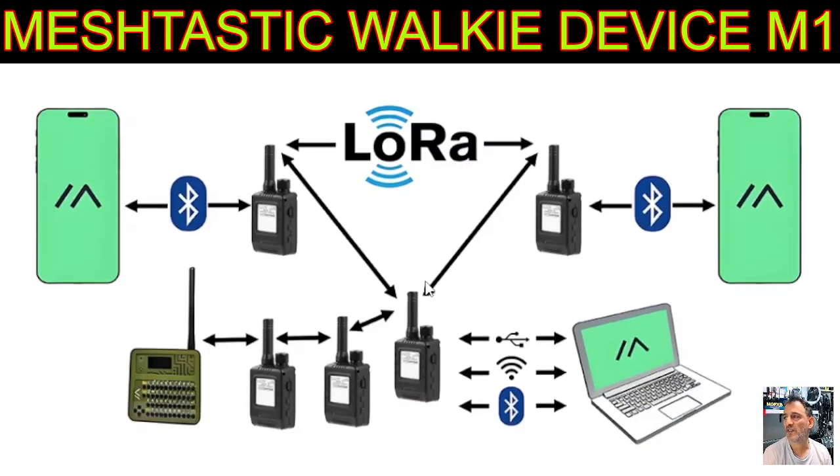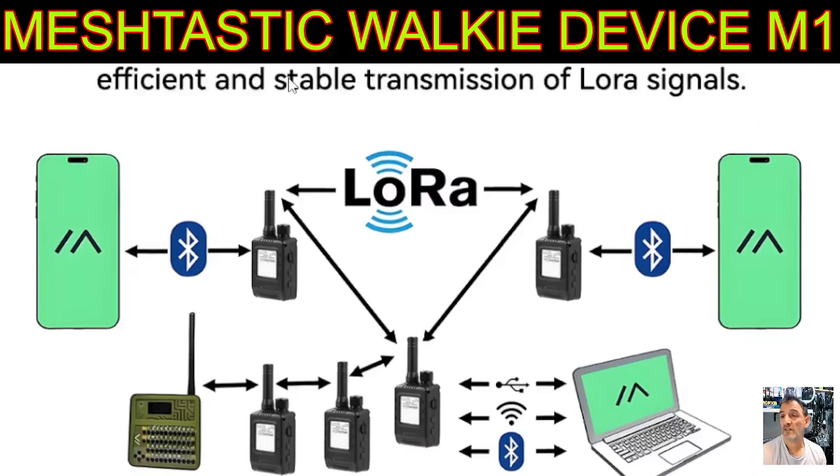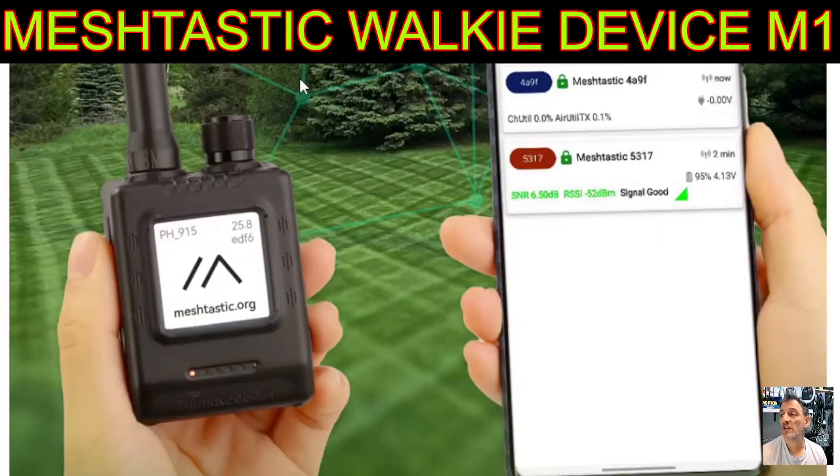Anyway, looking forward to doing this, and if you don't know about LoRa, please learn about it. There's a site called Meshtastic Flasher where you can flash the latest firmware in two clicks — it's that easy. You've got Wi-Fi, you've got Bluetooth, you've got a serial connection. So if you're a tinkerer like me, you're going to love this device.